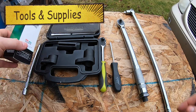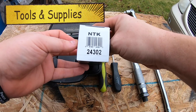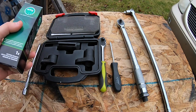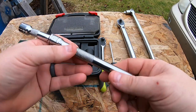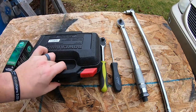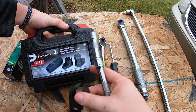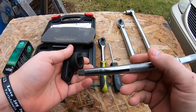Here are the tools and the supplies that I used. I used the NTK — this is a 24302. This is for an '06 Ridgeline, bank one, sensor one, oxygen sensor. Also a couple of extensions: a three inch and a six inch. And this is like the loaner kit tool you can get at Advance — I just use the smaller one, which is a seven-eighths.